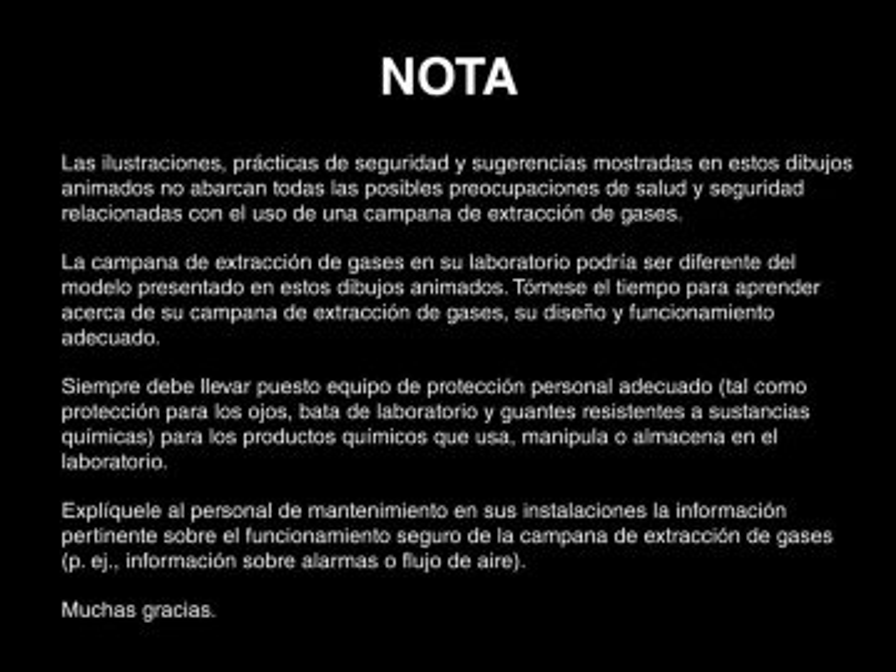The illustrations, safety practices, and suggestions shown in this animation do not cover all the potential health and safety concerns associated with the use of a chemical fume hood. The chemical fume hood in your laboratory may differ from the model presented. Please take time to learn about your chemical fume hood, its design, and proper operation.